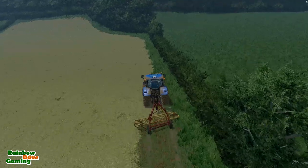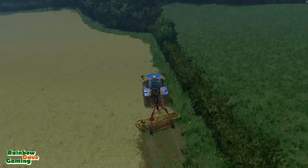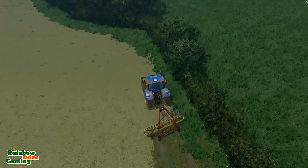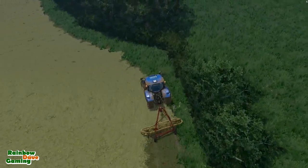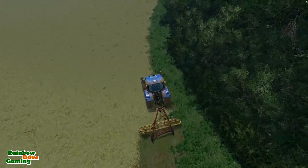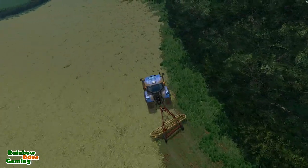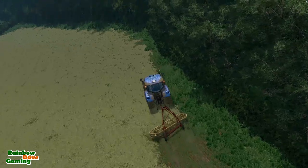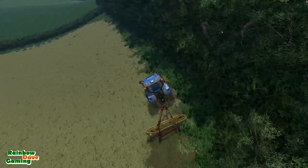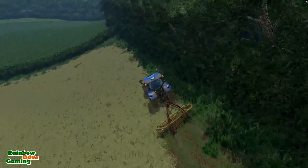We'll start windrowing this field. I won't do it all on camera today — just the first headland really, because this is quite slow; we're only going at 11 km/h with it. We are going to use the Sipma baler on this field because the local stables for horses have told me they need bales — they want me to provide them with hay bales. We'll probably be doing that in next week's video.